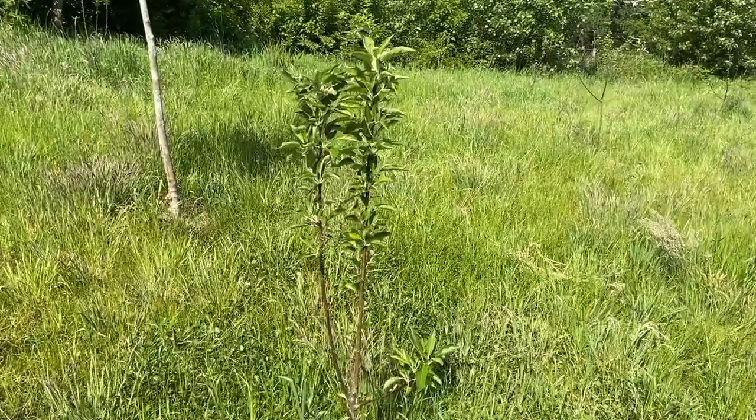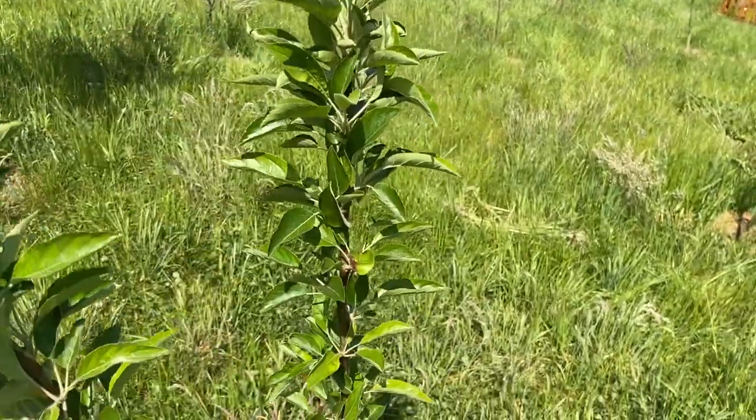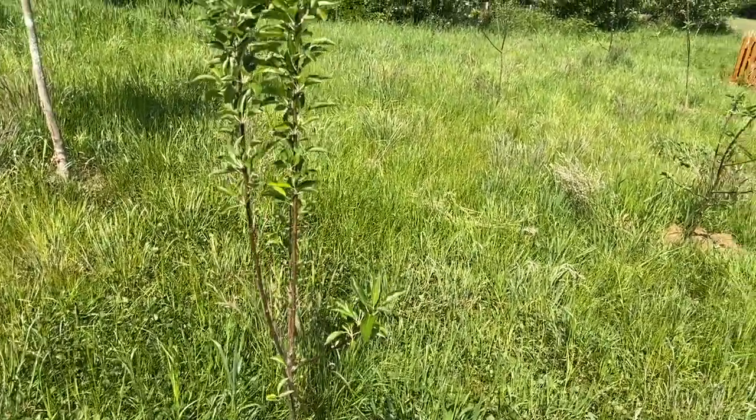This tree in front of us is a Charles Ross. He did not blossom at all, but he has got some fantastic leaf cover, so we are quite pleased with how healthy he's looking.